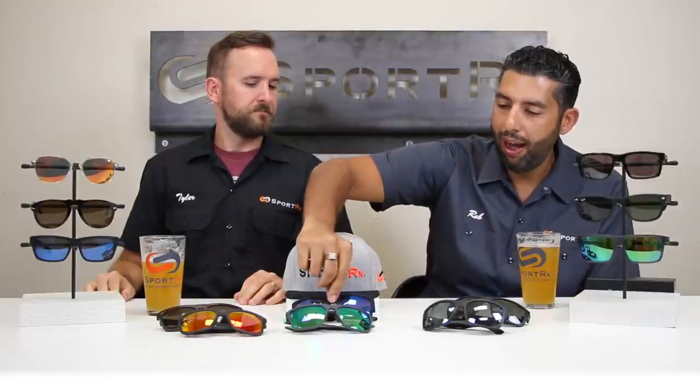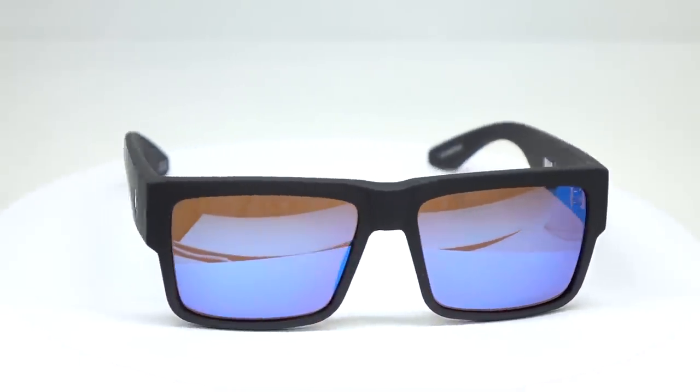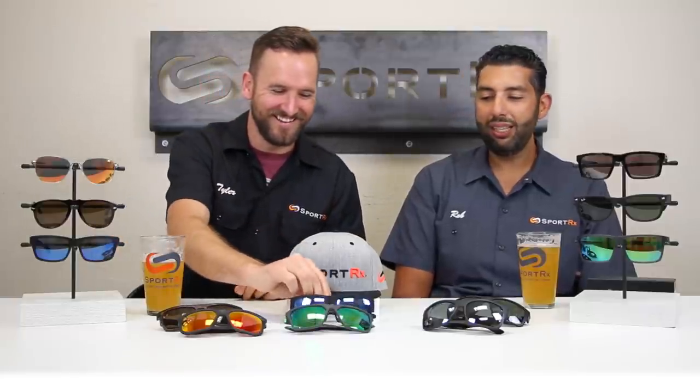Going a little more San Diego, surf, skate, snow lifestyle world — the Spy Cyrus with Happy Lenses. The Cyrus is quickly becoming a bestseller. It also comes in a smaller fit called the Montana for those with a slightly smaller head. We actually have a full video on the Spy Cyrus — a lot of big-headed guys were really happy. Nice clean style, durable hinges, and those Happy Lenses are pretty awesome.